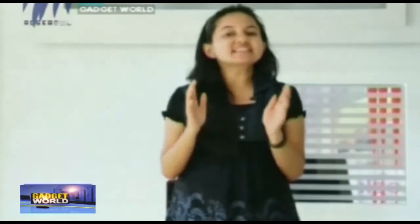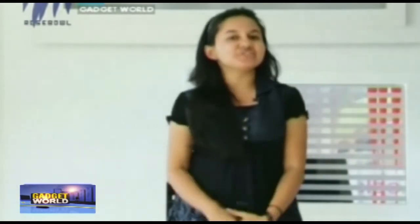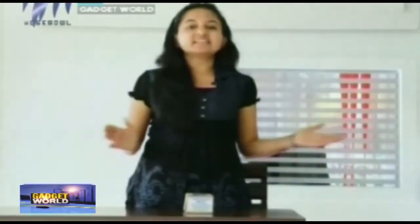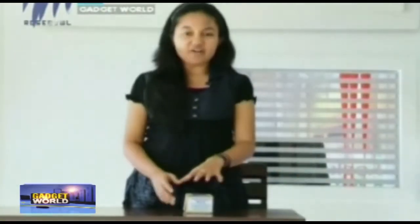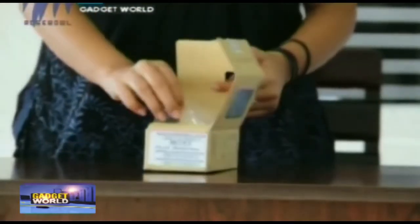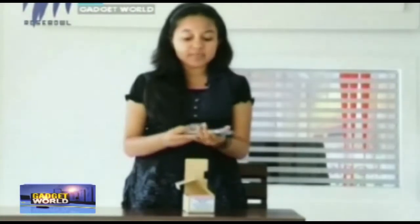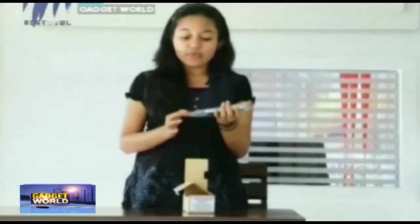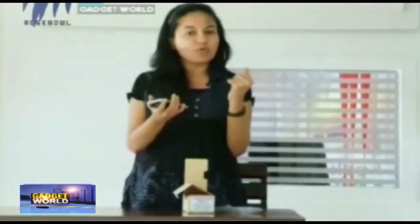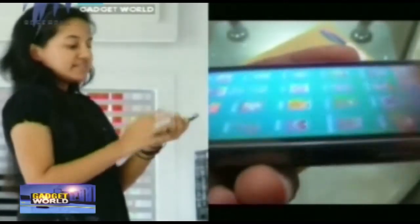For all the Samsung smartphone lovers, here goes an Android budget smartphone from Samsung — it's the Samsung Trend Duos 2. Let's have a look into its specifications. It's a device with a 4-inch wide display, a pixel resolution of 480x800 pixels, and it has a dual SIM option.